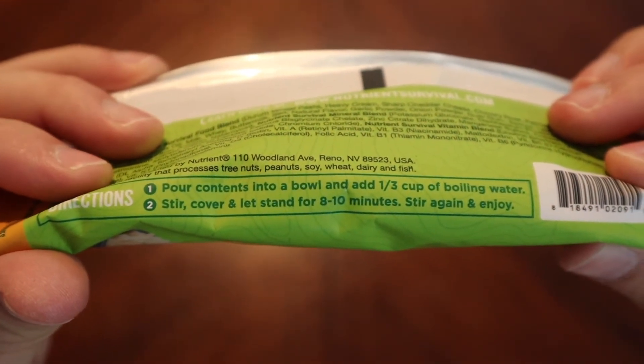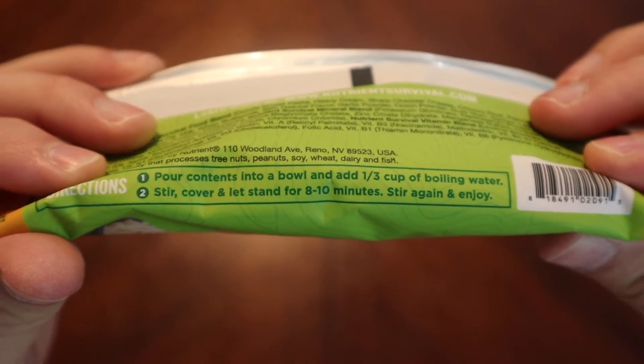Our preparation instructions: pour contents in a bowl, a third a cup of boiling water, stir, cover, let sit for 10 minutes, stir and enjoy.